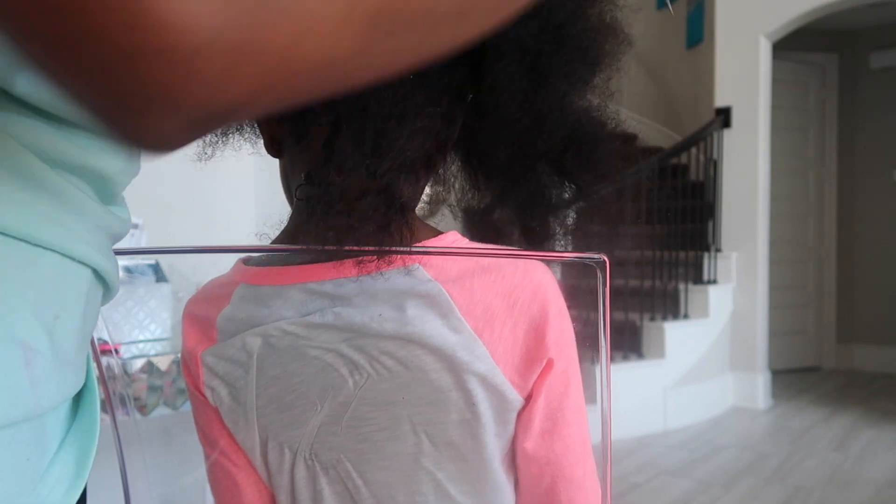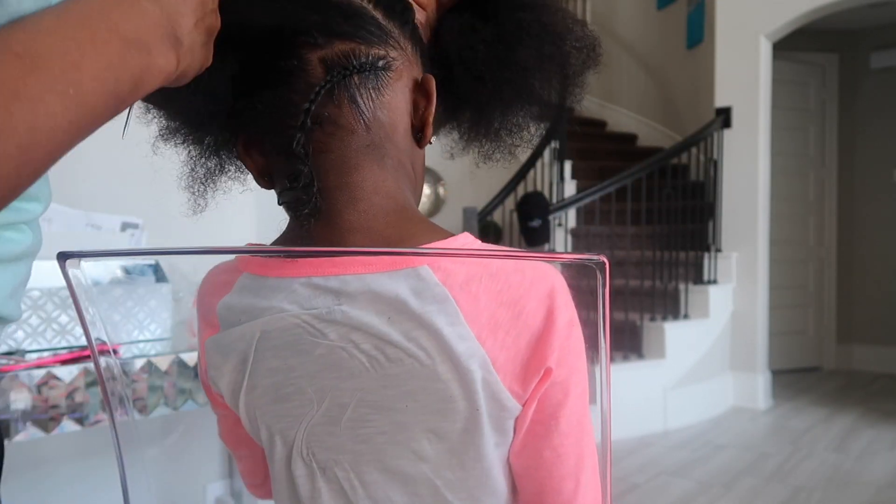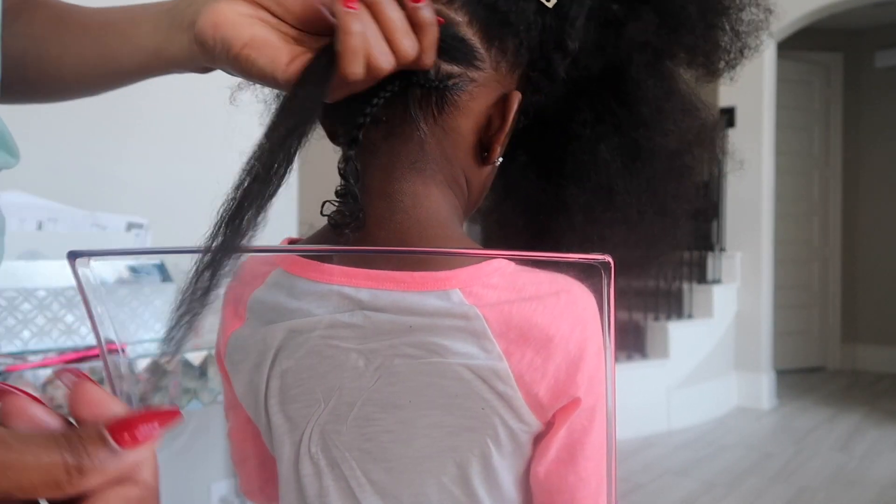I continue this same thing all the way up the top of her head, going from ear to center part, using my edge control to make sure that it stays smooth and clean, and also using my moisturizer so that her hair stays moisturized.